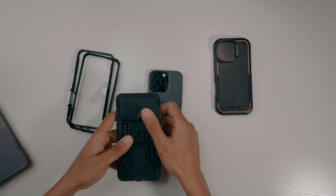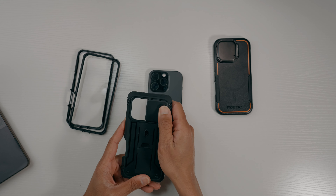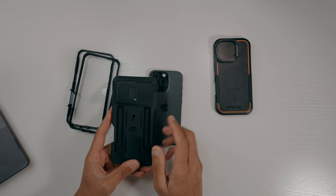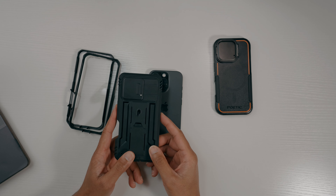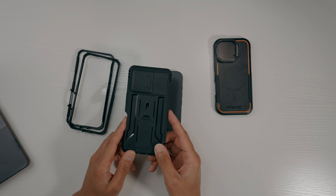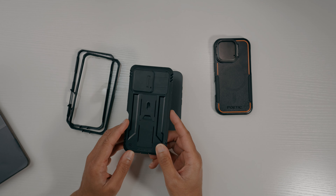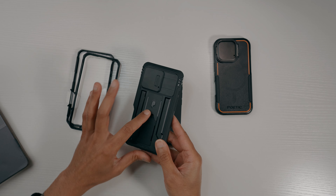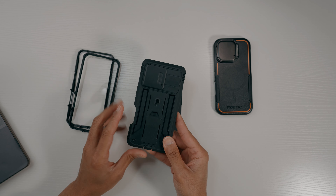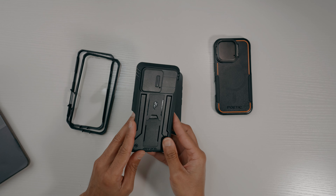This is the Poetic Revolution. It has a slide camera protection — you just slide it to cover the camera. It's 20-foot military grade drop tested, with shockproof impact resistance and scratch proof protection. It also has a kickstand — you just pull that up and you're set.